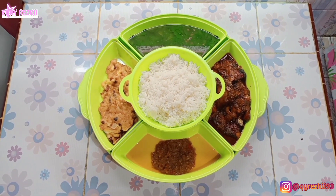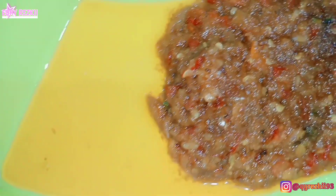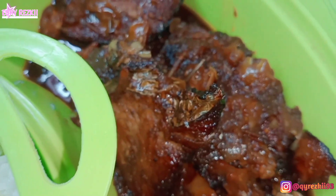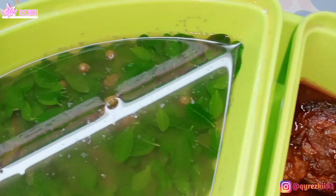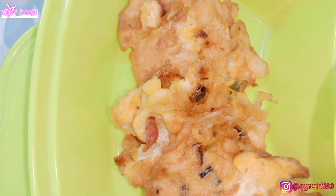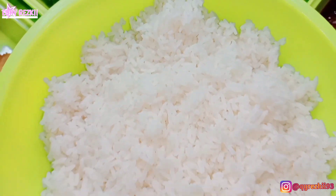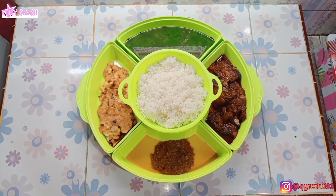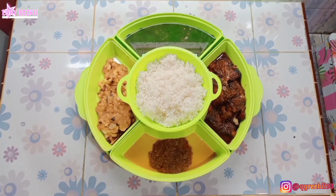Alhamdulillah menu makanan ala rumahan untuk hari ke-8 udah selesai. Hari ini kita bisa masak 4 menu dengan tambahan nasi putih. Menu-nya ada bening kelor plus kacang ijo, tumis tuna asap, sambal kemiri, sama martabak tahu telur. Segini aja tuh udah alhamdulillah nikmat banget. Masakan ala rumahan meskipun masaknya simple tapi tetap bisa makan enak, gak kalah sama makanan di restoran — selain hemat budget, rasanya juga enak.